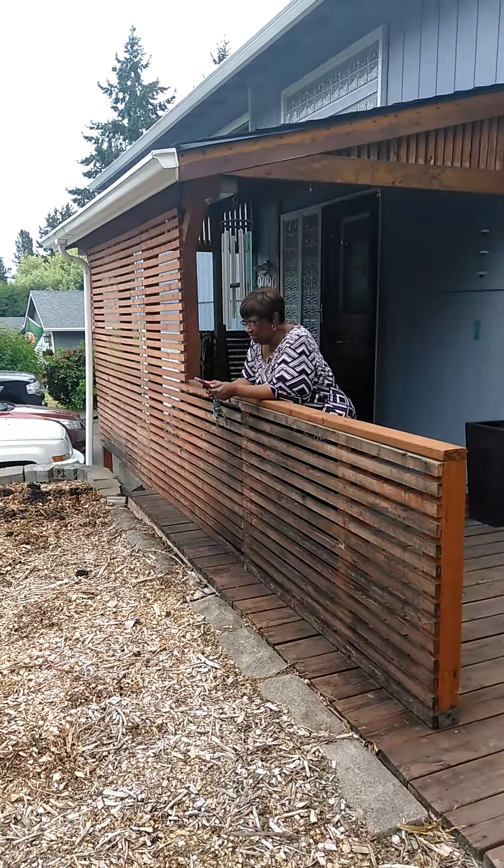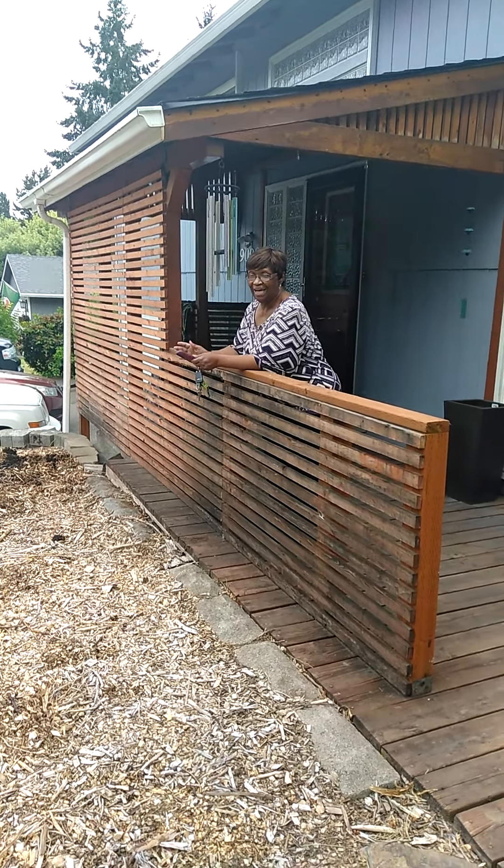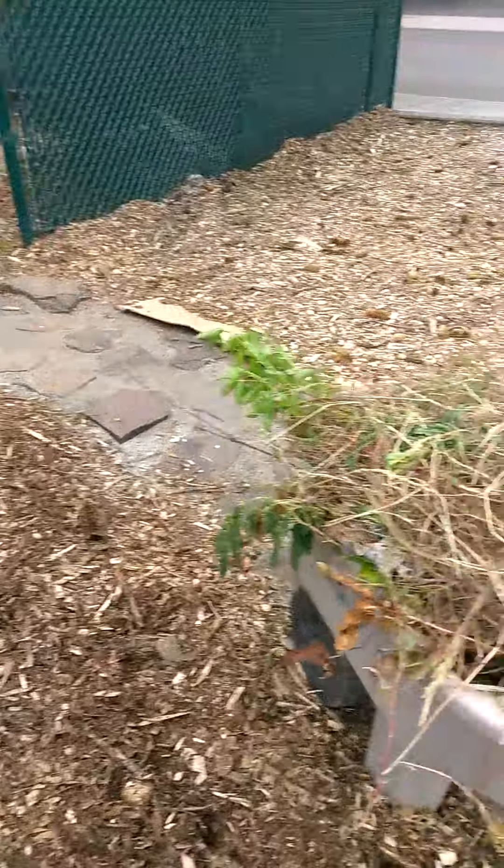We're going to apply it to the front yard. I'm just going to throw some shovels in on it, and there's Nana over there pretending like she's working on the garden with me, but she really ain't doing anything.